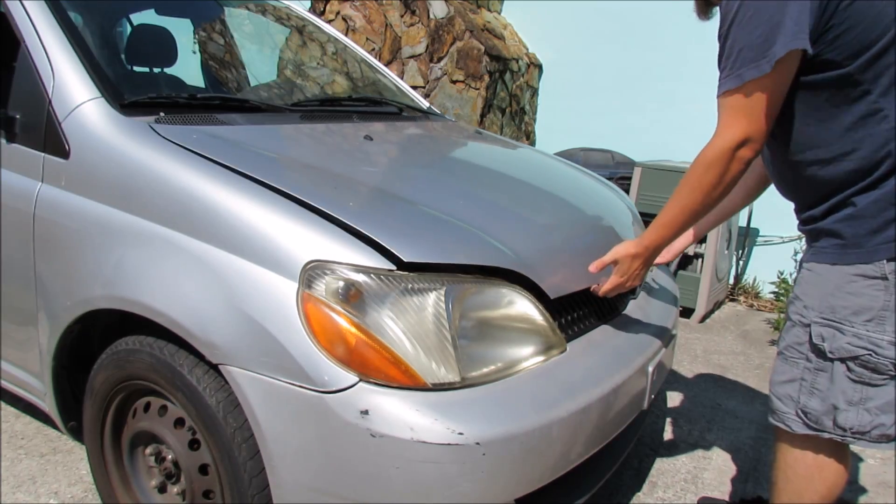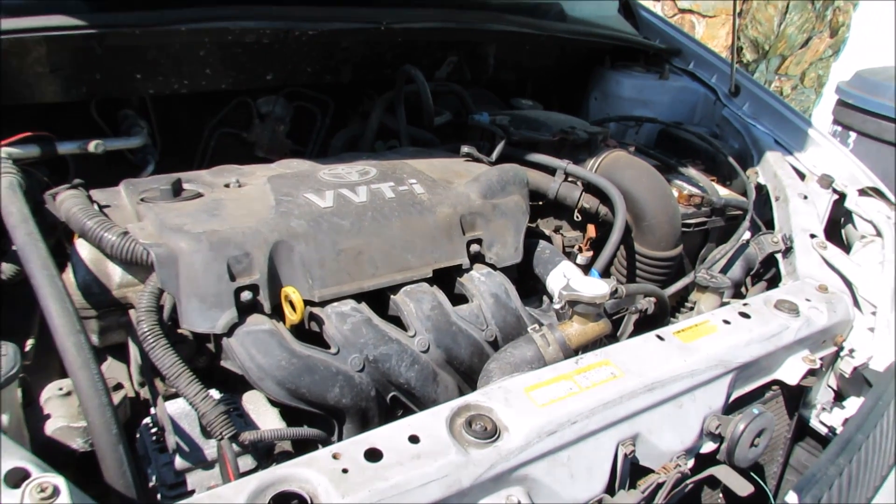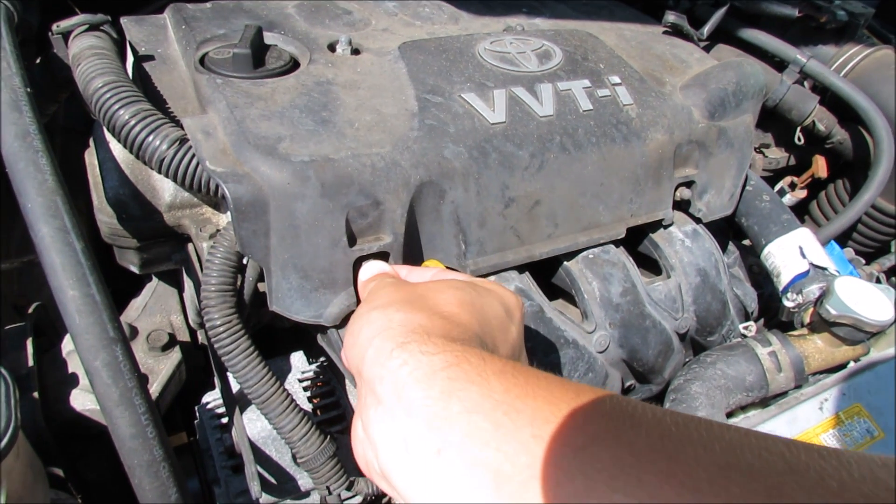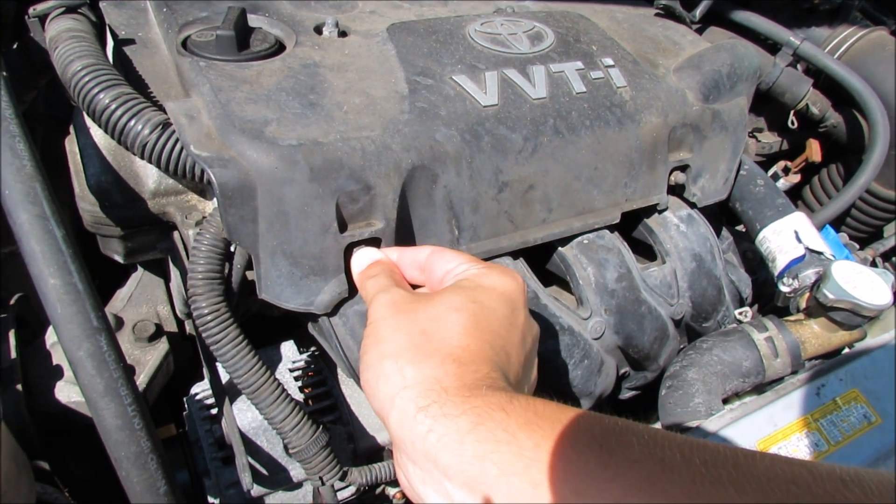First thing we have to do is pop the hood and remove the plastic cover that's over top of the engine. Next thing we need to get to is these little caps that hold the plastic shroud on. Because these caps are on here so tight, I'll have to think of another way to take them off.